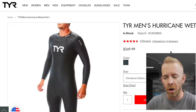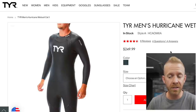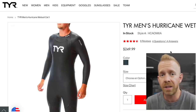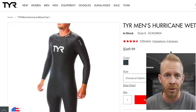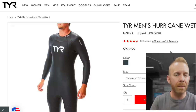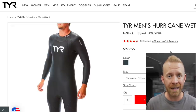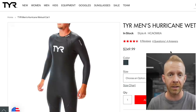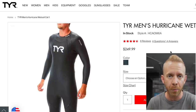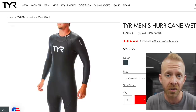This next one is the Tier Hurricane wetsuit, coming in at $250. This is a perfectly fine wetsuit - I've used Tier wetsuits in the past. The issue is that at $250, the same price as the Roka Maverick, this is about as basic a wetsuit as you could possibly get. It's not going to fit nearly as well, it's not going to be as flexible. It's very clearly an entry level wetsuit with an entry level quality, so I think not nearly as good as Roka.